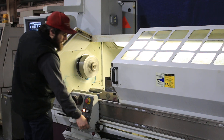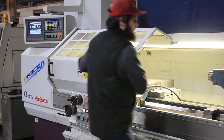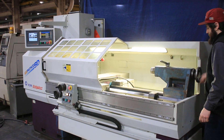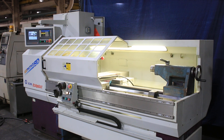There's a three jaw chuck on there as well. The machine comes equipped with a tail stock, which you can see here. The quill of the tail stock is a number four Morse Taper with five inch quill travel.